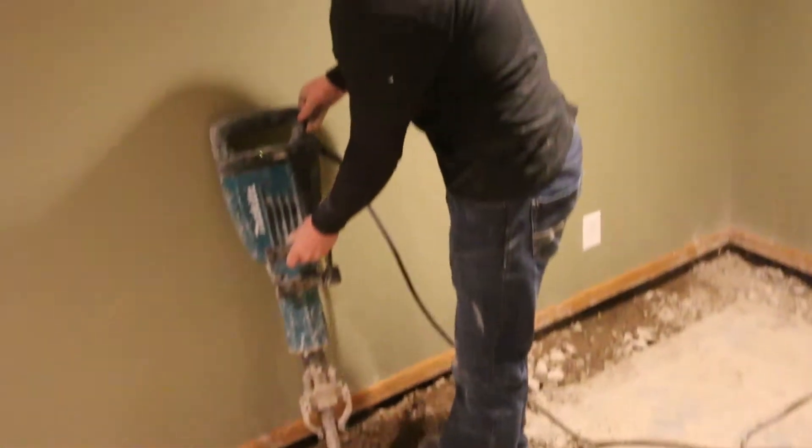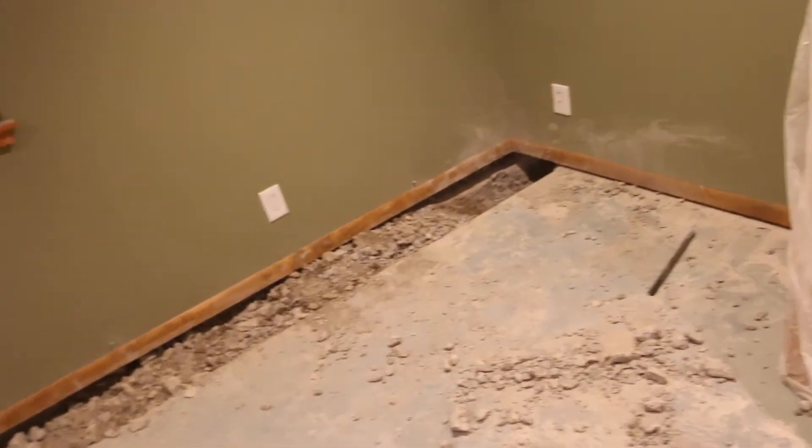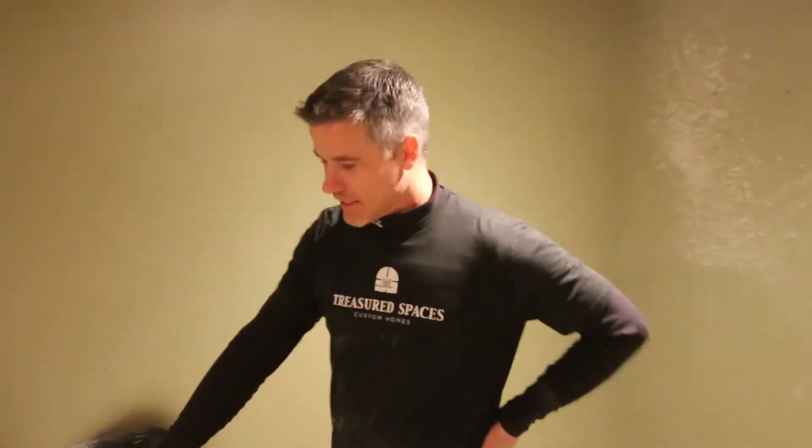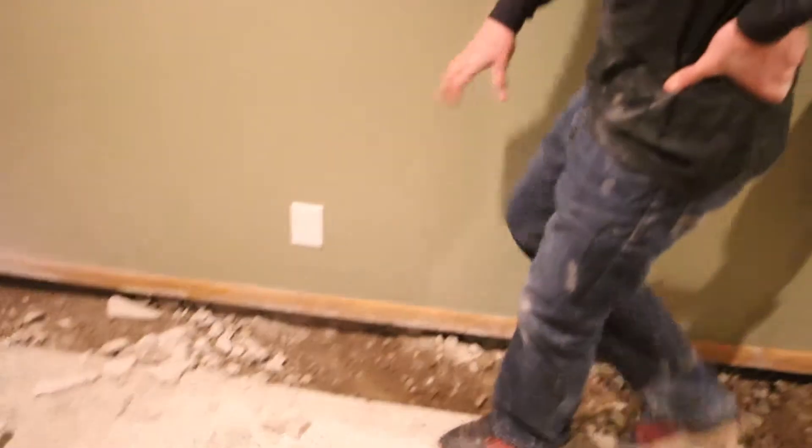There are a lot of things you can try, but nine out of ten times it's going to come to this — what you see here. What we've done is we've taken a concrete saw and cut through the floor at the exterior wall, all the way around the perimeter of this house — or we're in the process of it. We'll excavate all this rubble, get it out of there, take it out in buckets, and load it up.